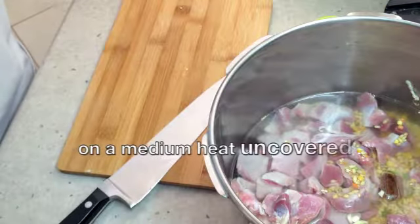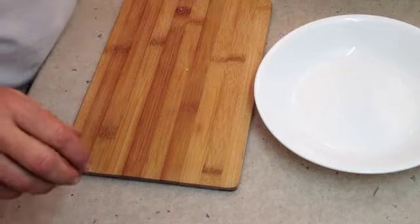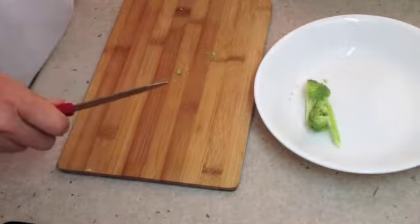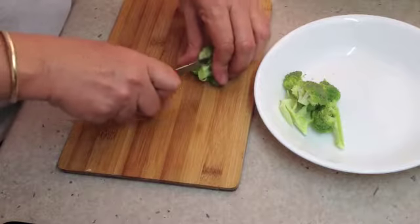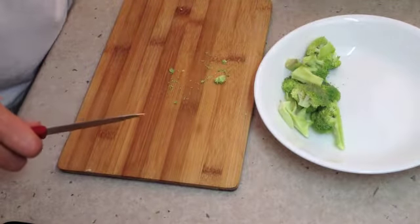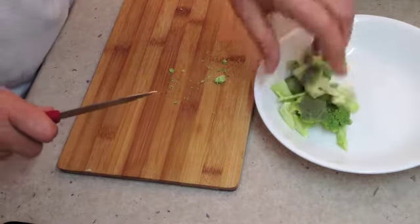We're just going to pop that onto a medium heat without the lid on while we prepare our vegetables. This is very economical because you get to use all of the vegetables that are in your crisper — maybe you don't have enough for a whole meal, maybe you want them in a different fashion, or maybe you're just trying to use up some that are a little bit beyond the use-by date. Don't discard the broccoli stem because that's an excellent vegetable in the soup as well.